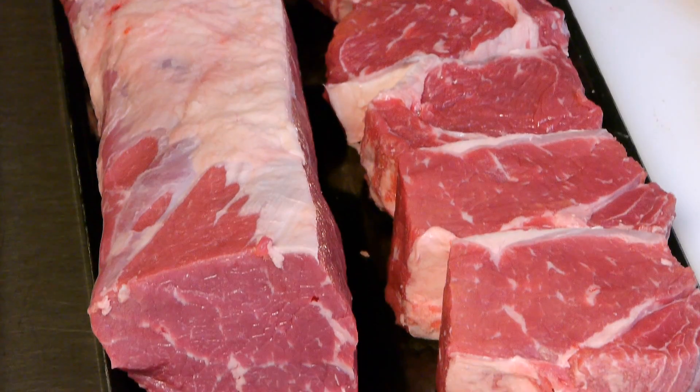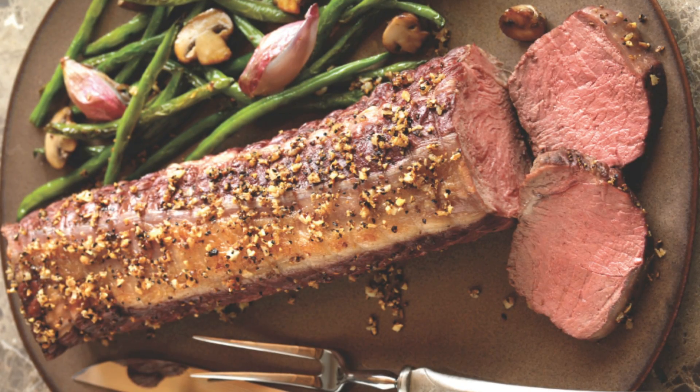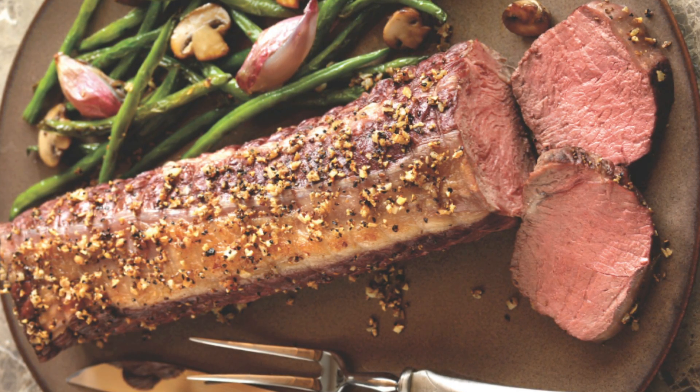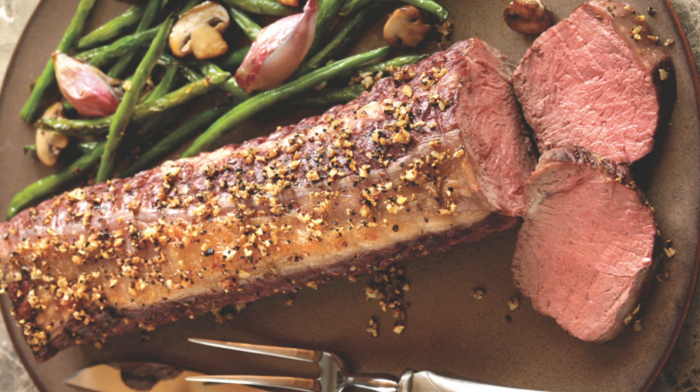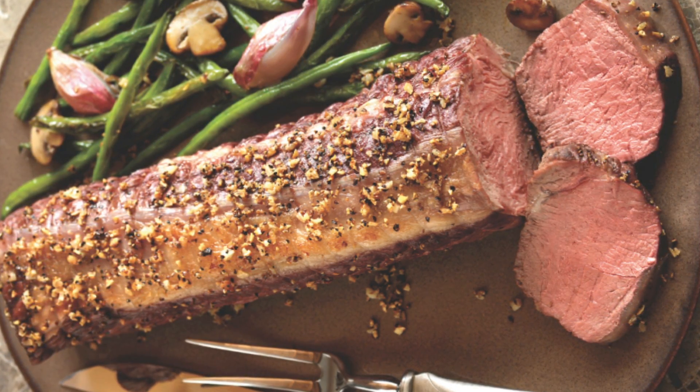The strip petite roast portions nicely at one and a half to four pounds. The top layer of fat helps infuse the roast with flavor during the cooking process. Menu these cuts as a smaller option for carving stations. The target segment for these cuts is non-commercial buffets and hotels.